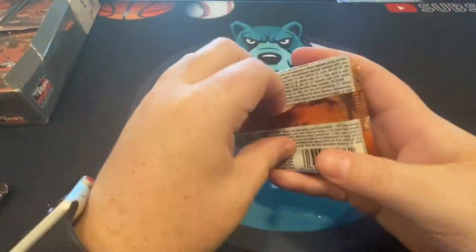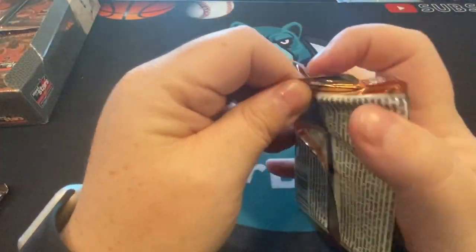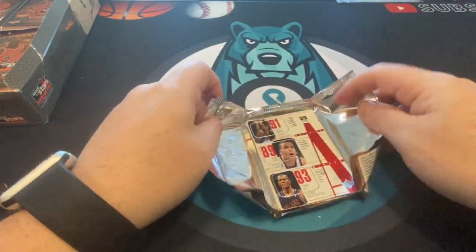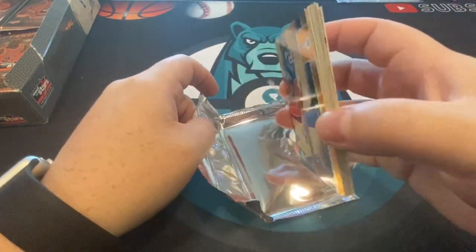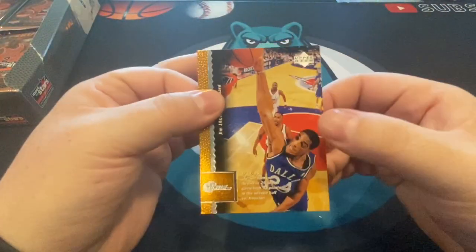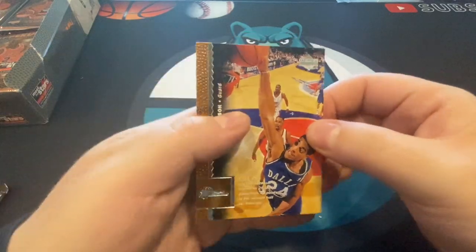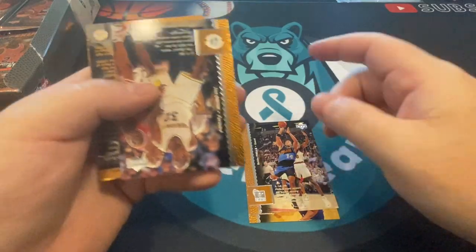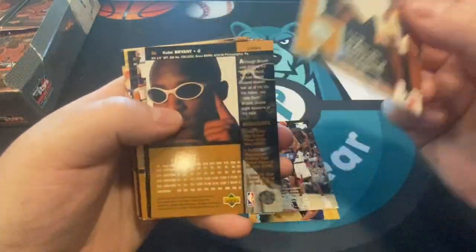Let's see if the cards are bricked or not — hopefully not. When you buy a box like this and they're bricked, it's pretty upsetting. Oh, they're not bricked! That's great — means they were kept in good condition. Yeah, just doing some Kobe rookie chasing right now. Jordans are way, way out of my league.